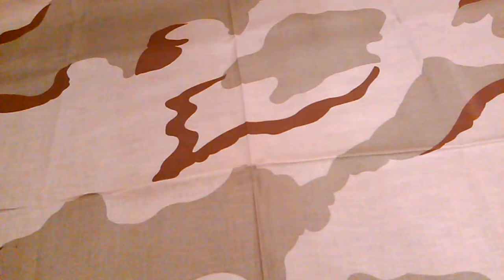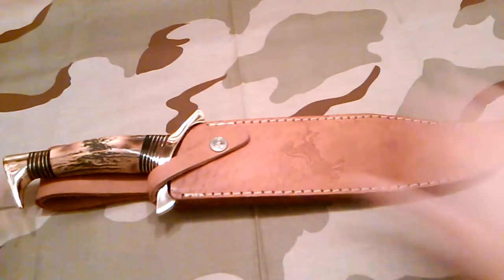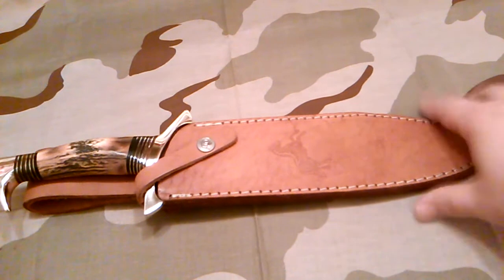This is the model CT 830. And there it is — that's a beast. It's a big old bowie. Let's see if I can get it all in the frame. It's hard to get it all in the frame.